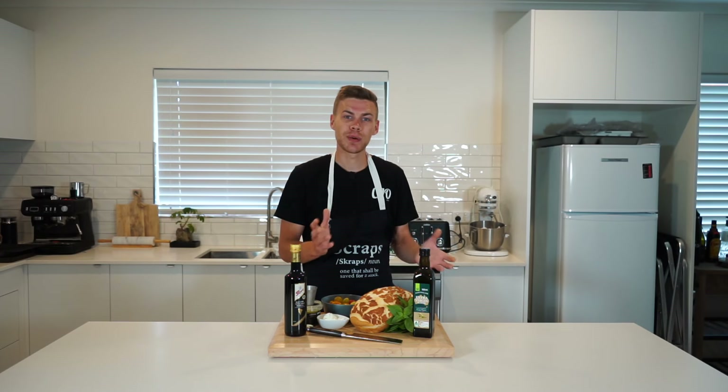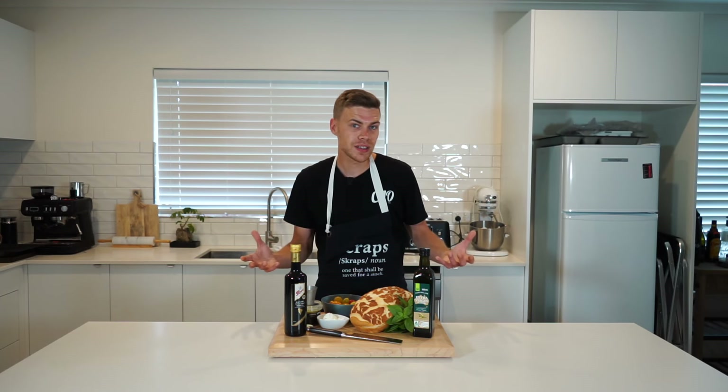What's going on guys, in this one we're going to be making a quick bruschetta — or 'proschetta,' however you want to pronounce it depending on where you are in the world. This one's fun to make, easy to do, and guaranteed to impress anyone you serve it to. Please sit back, relax, and enjoy.